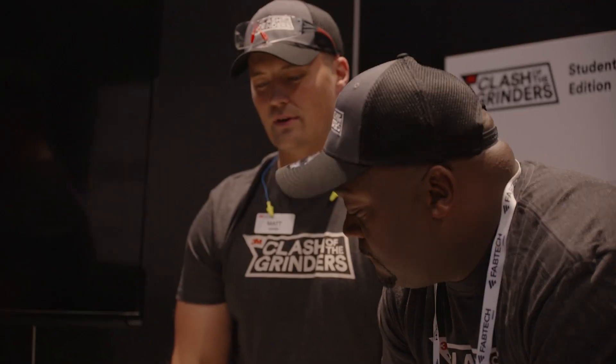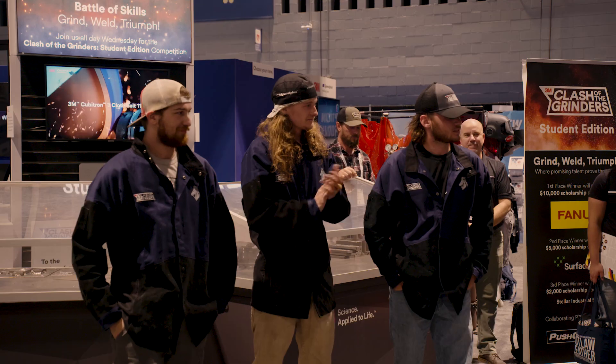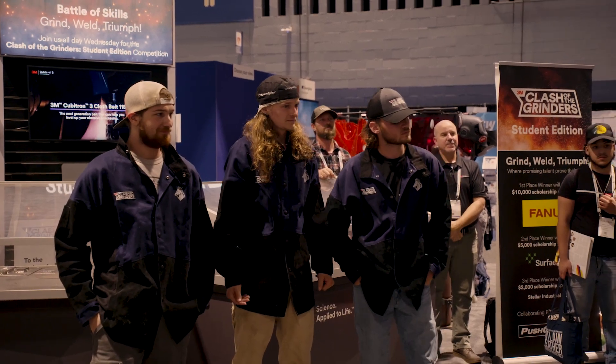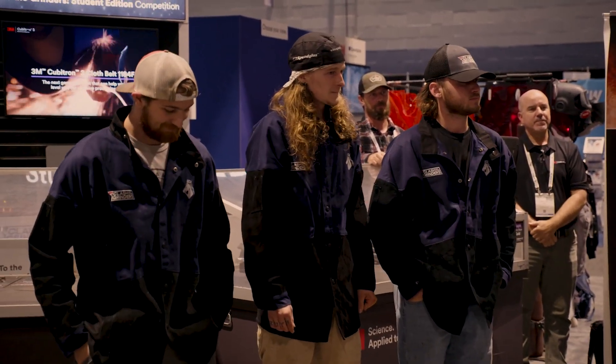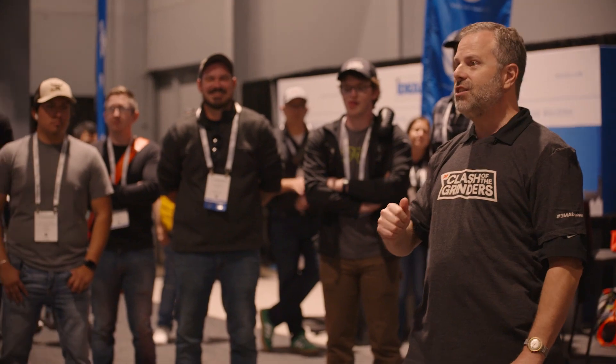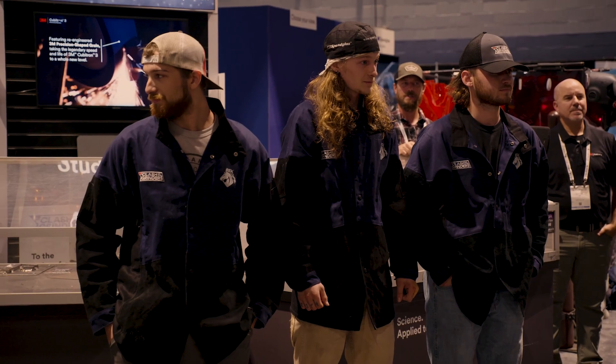Oh, we're on the same page with that. Do we have a clear decision? I think so. Our third place winner will win a $2,000 scholarship sponsored by Stellar Industrial Supply. Wonderful. Congratulations on making it this far. Our third place winner is Hunter.